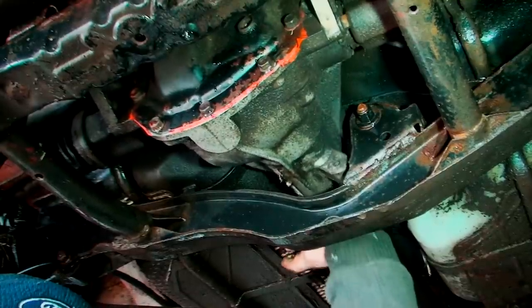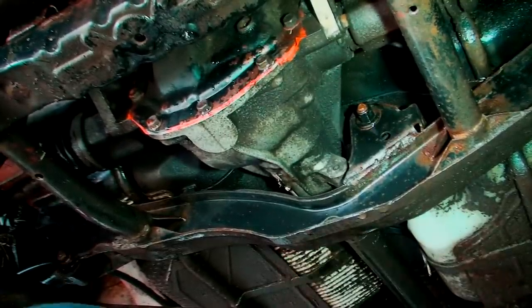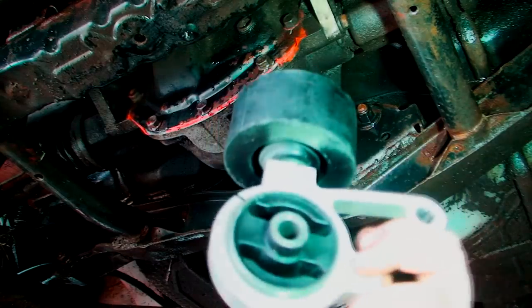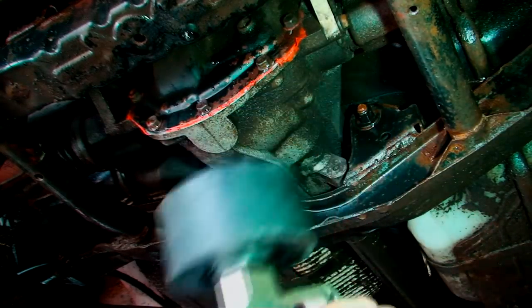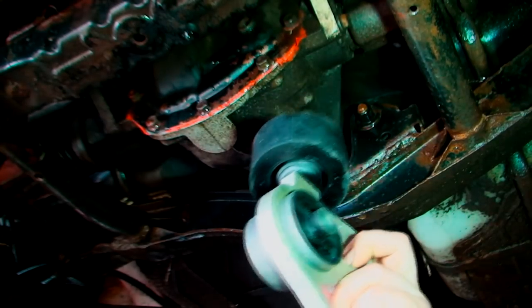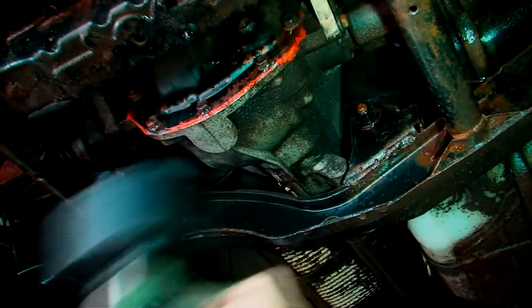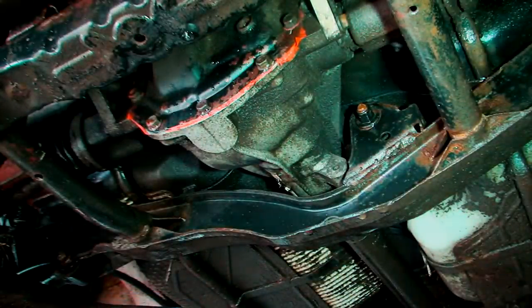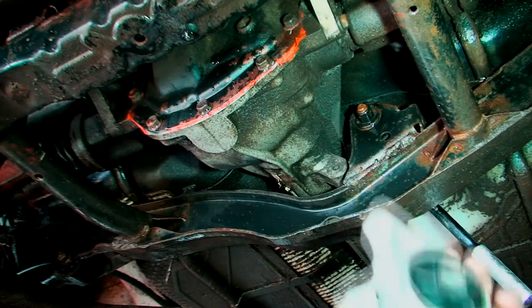You've got the engine at the front, a transfer box which puts power from the gearbox to the back, and then the diff which converts it so the wheels drive. When changing gear, important things like this are supposed to stay in one place for obvious reasons. As you can see, this one is just moving — it shouldn't do that.